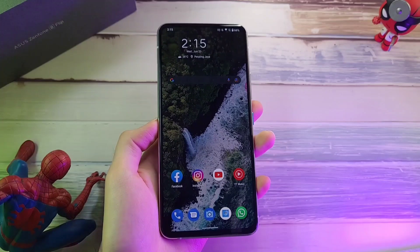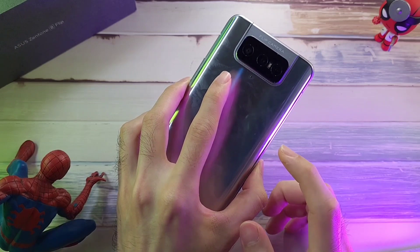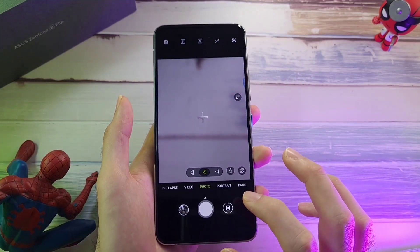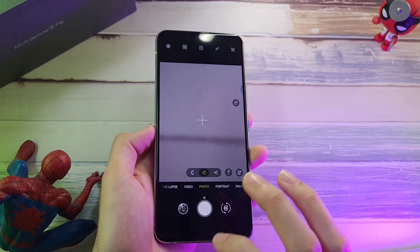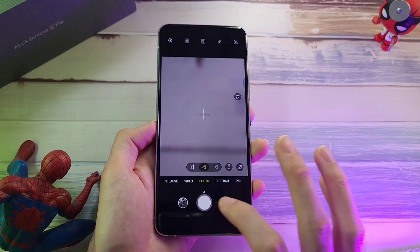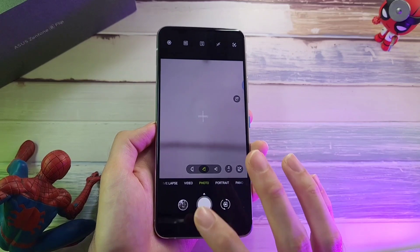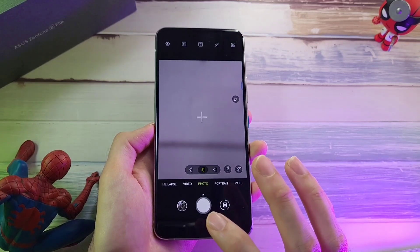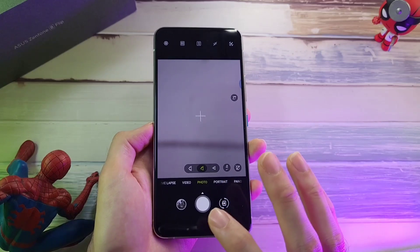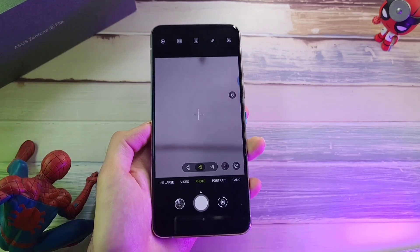The next thing to talk about, obviously, are the flip cameras. On the back you have your main lens, your ultrawide, and your telephoto lenses, which give you a really good set of photos. The colours, details, contrast, and dynamic range overall have been really good. I would categorize this camera setup as an A/B+, which is a very good solid camera setup. Comparing it to the S21, I don't think it's quite at that level yet, but it is still a very good set of cameras.